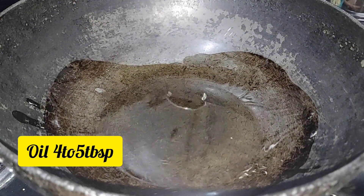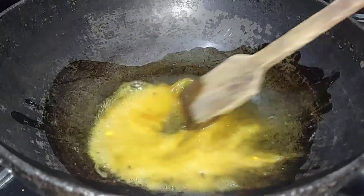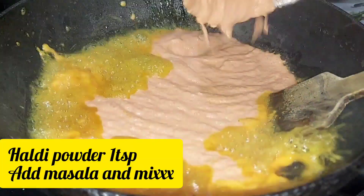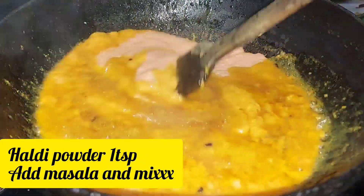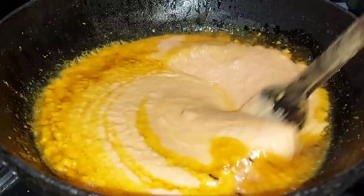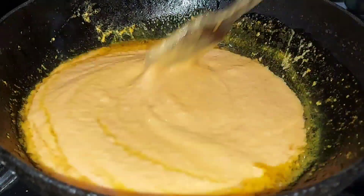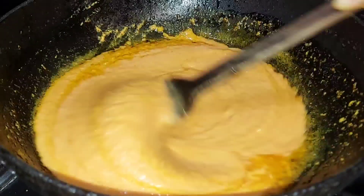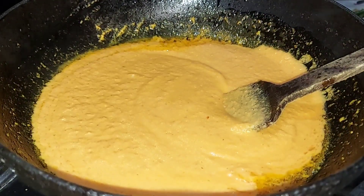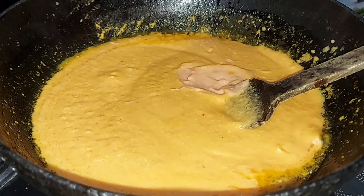We will add 4-5 tablespoons of oil. The gravy is very good. The ingredients — tomatoes, onions, kaju, and watermelon seeds — will be added. We will cook it on medium to low flame.